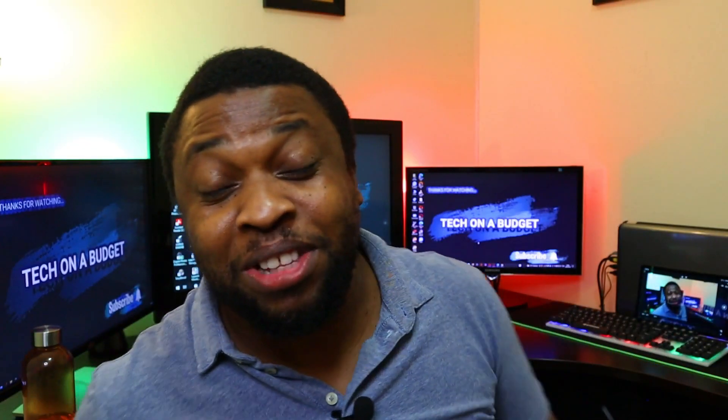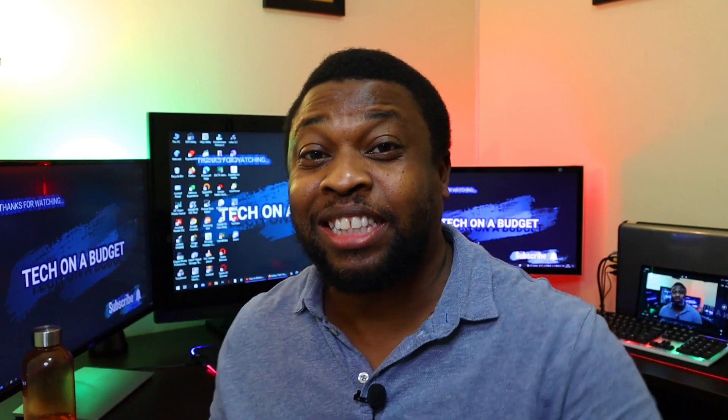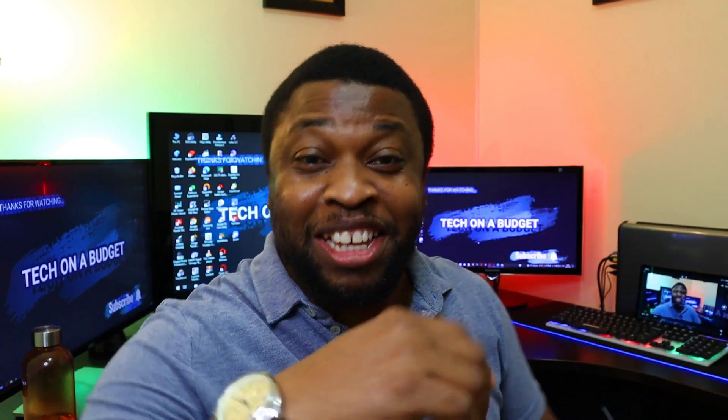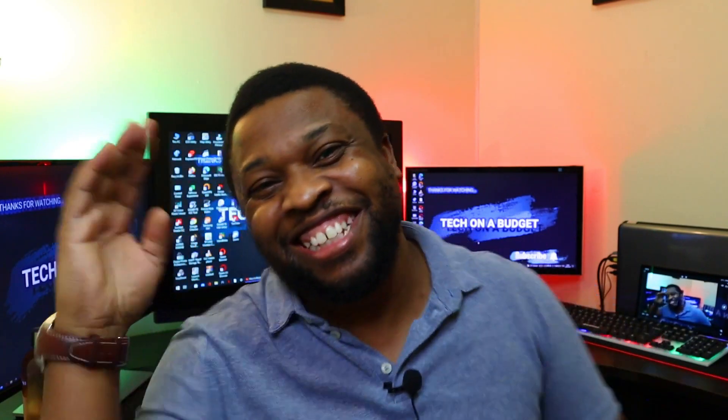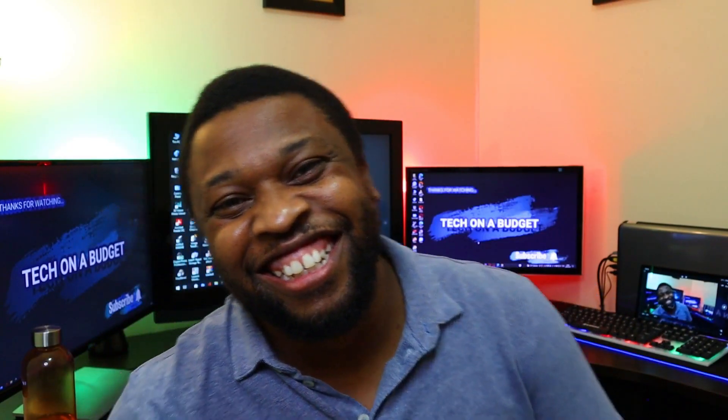Thank you for watching the video till the end. Remember to like the videos, share them across your social media platforms. If you're watching for the first time, click on the subscription button and the notification bell. Give the video a thumbs up if you liked it, and until next time, take care. Bye.